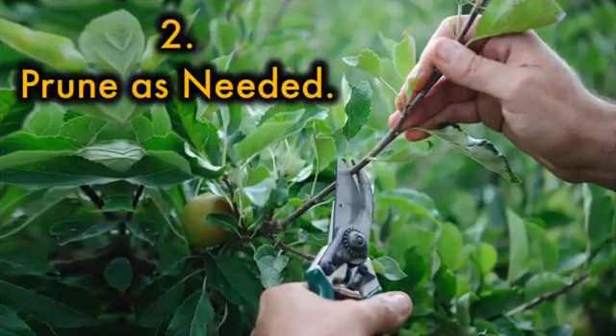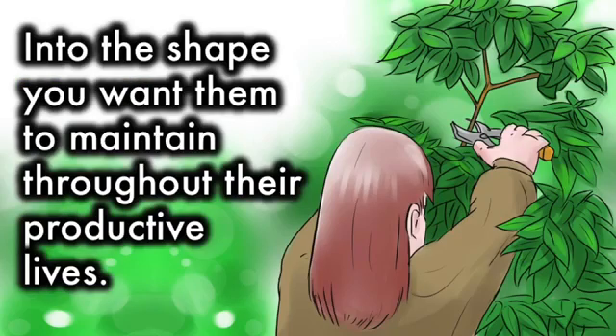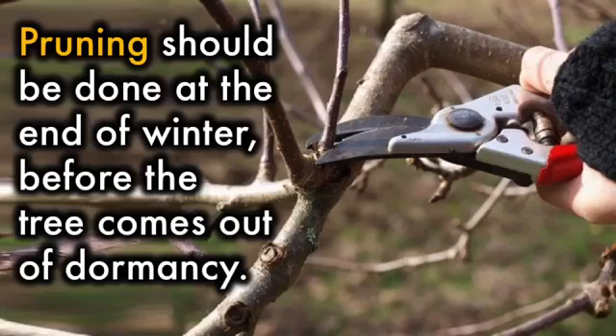2. Prune as needed. Fruit trees ideally need to be trained in their first few years of growth into the shape you want them to maintain throughout their productive lives. Pruning should be done at the end of winter, before the tree comes out of dormancy.